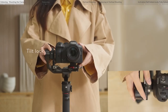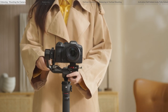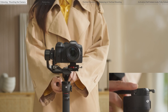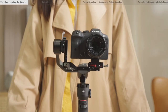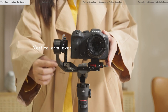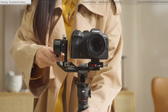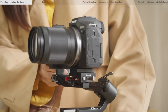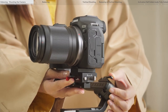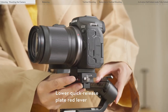Axis locks are used to lock axis arms, including the tilt lock, roll lock, and pan lock. Levers are used to lock the position of axis arms, including the vertical arm lever, horizontal arm lever, roll axis lever, lower quick release plate lever, and lower quick release plate red lever.